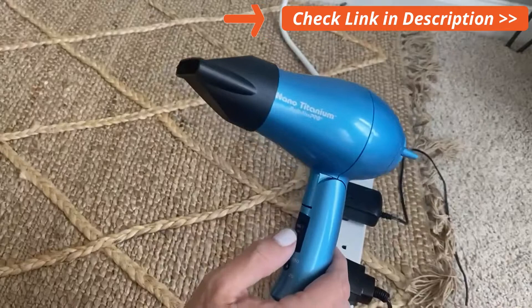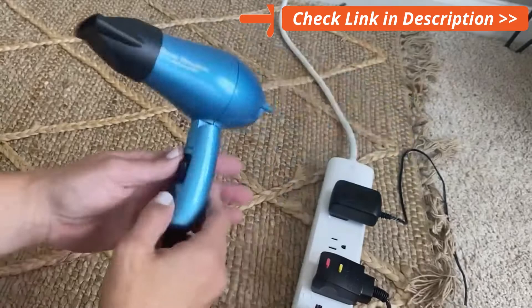You've got your high and low switch right here. Again, perfect for travel. Let's listen to how loud it is on low.